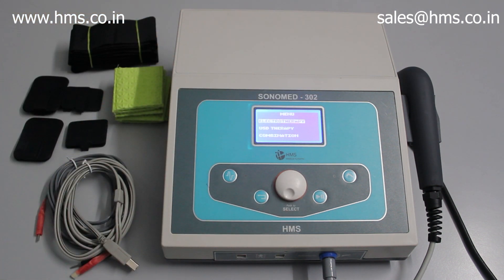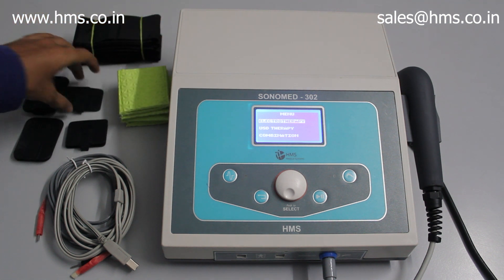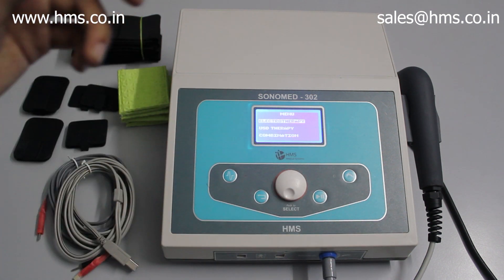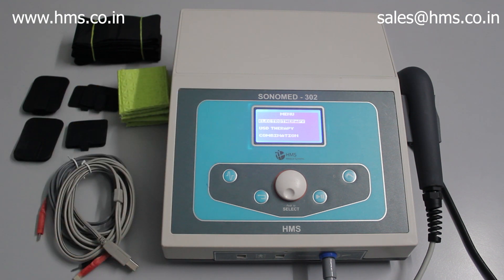Now let's look at the X series which comes along with the 302. You'll have four straps, two pairs of pouches, two pairs of small electrodes, two pairs of big electrodes, two cables, a transducer, and the mains cable. These are the X series accessories included when you purchase the 302.